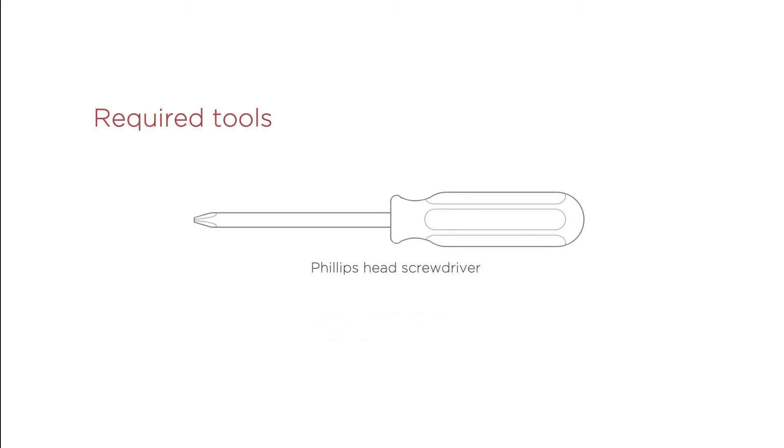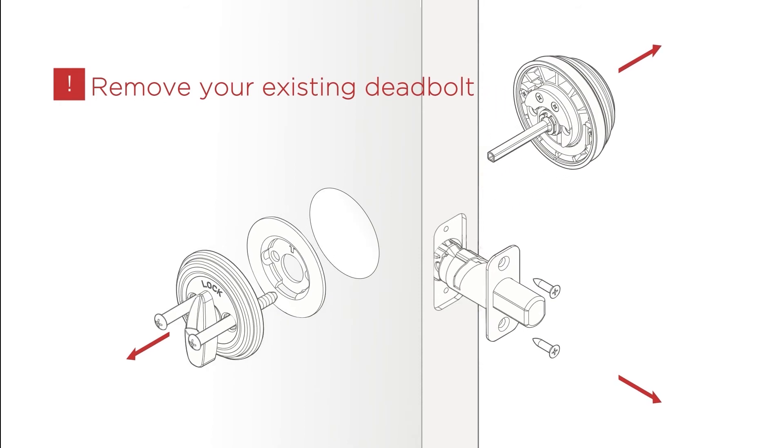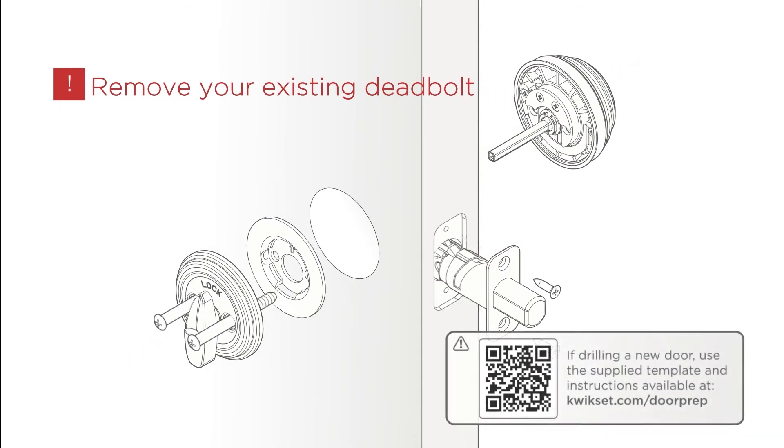You will need a Phillips head screwdriver to install. There won't be any need for an electric drill. You will need to remove the existing deadbolt on your door before installing. If drilling a new door, use the supplied template and instructions available at Kwikset.com.